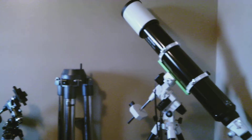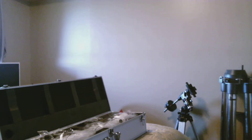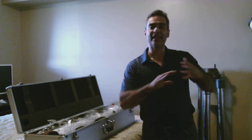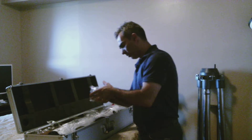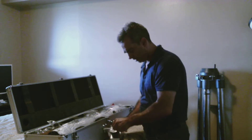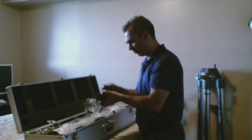The 6-inch, which I showed you guys last week over there in the corner, did not come with anything except the tube and the rings. That's it. So this guy at least comes with a finder. Also, it comes with a 2-inch diagonal.